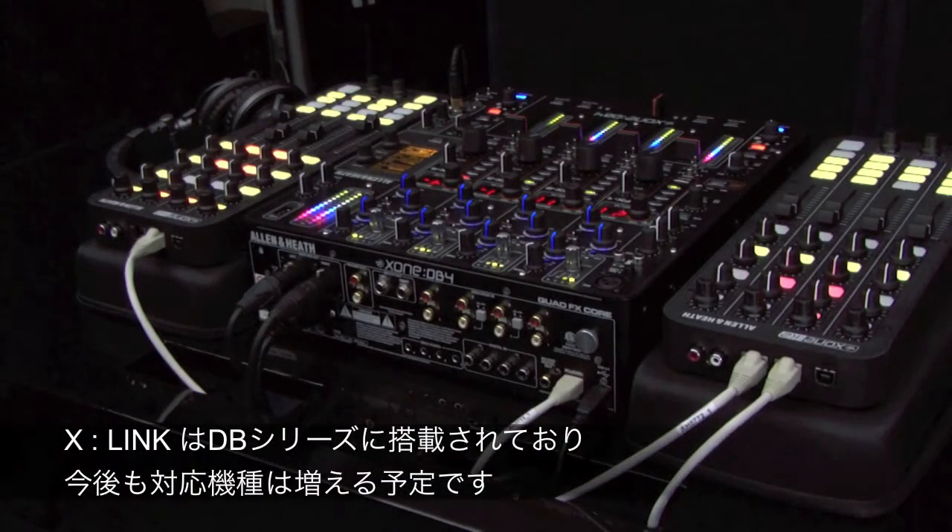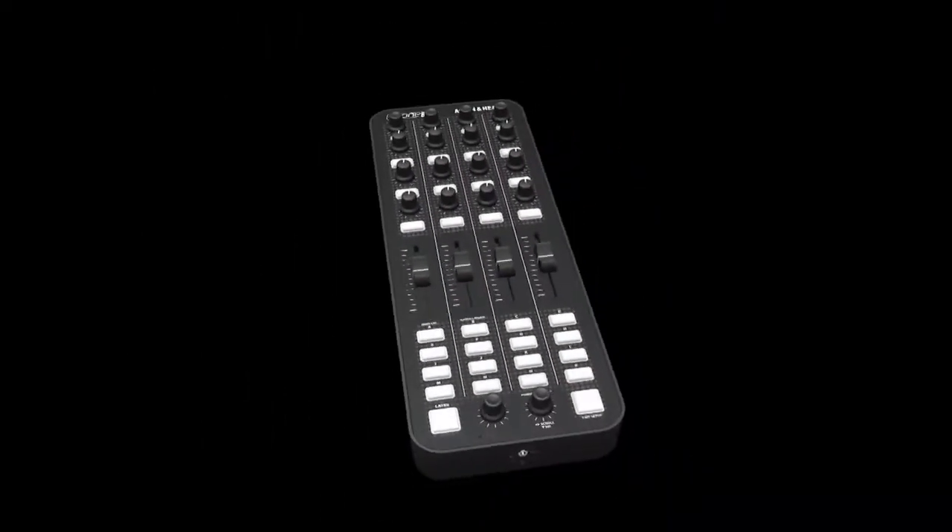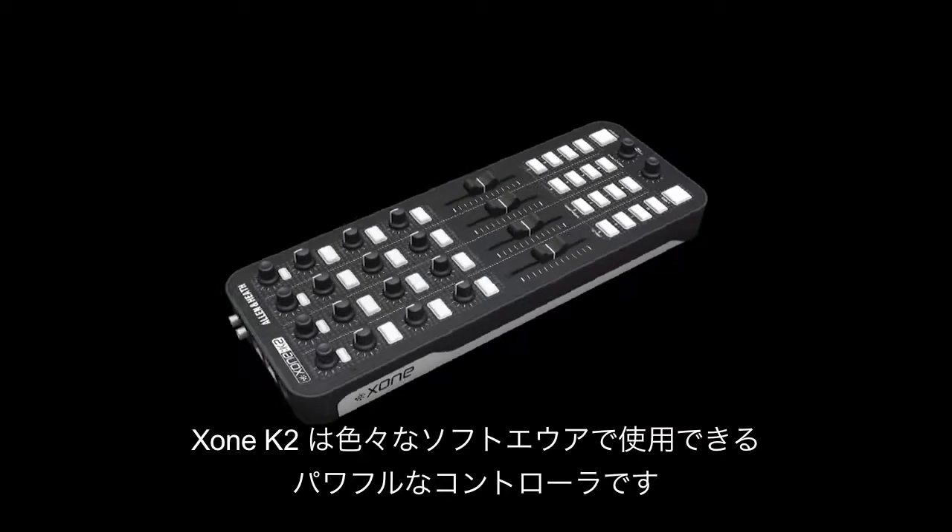Axelink also allows connection to ZONE DB series mixers for further expansion. ZONE K2 — power and flexibility, take control.